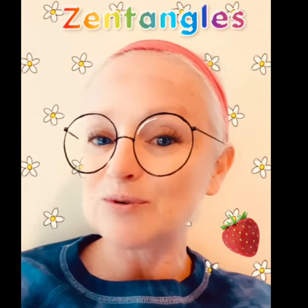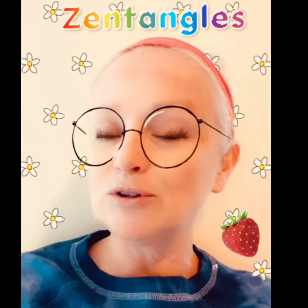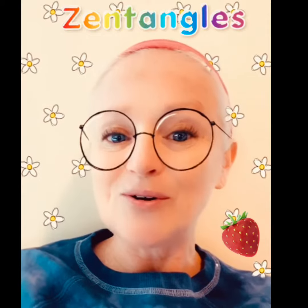A lot of times when I'm learning something new I go back and review it. That's okay — that's how you learn it the right way. So let's get Zen doodling and we'll have some fun!